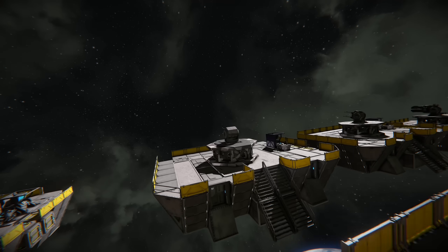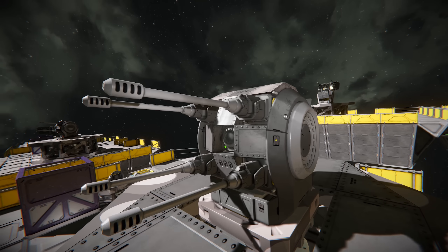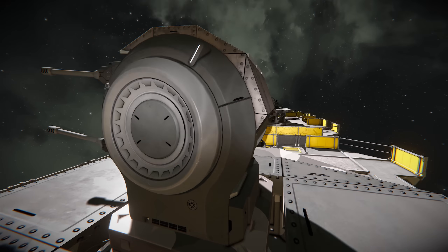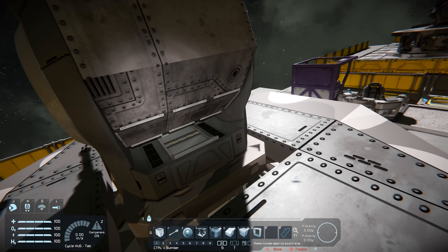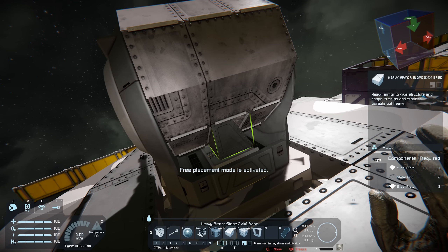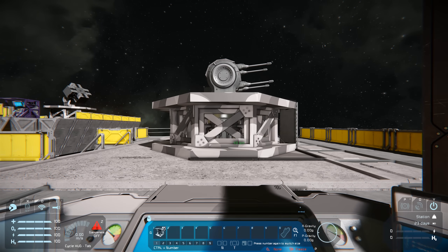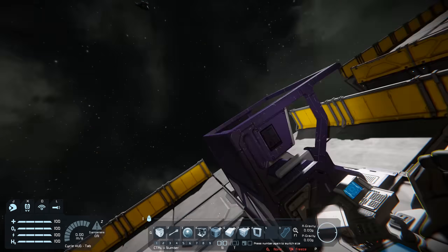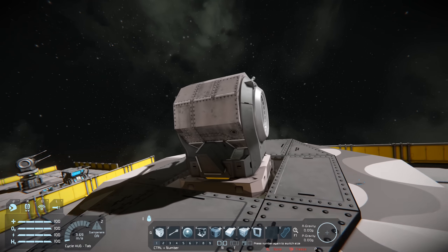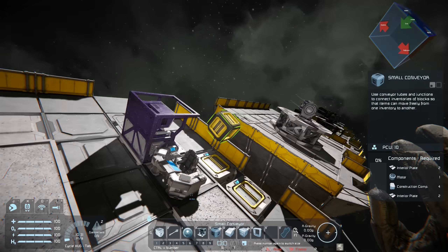Coming over here we have some of our other ball turret designs. Something you want to take into consideration is rotation — if you stick anything too far out of the ball turret, when it turns it'll get caught on it. For example, if we do something like that and try to control the ball turret it'll get stuck — you can see how it tries to pull itself out of the hinge. You're just limiting the elevation and the possibilities of engaging targets at a higher angle, so that's something you want to consider. We'll remove that out.